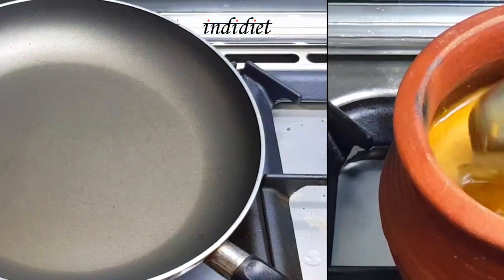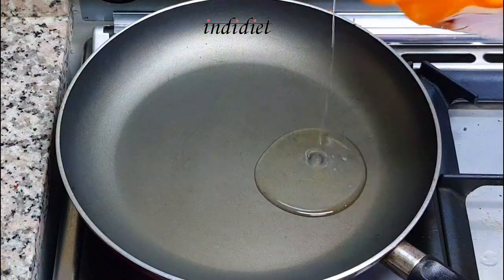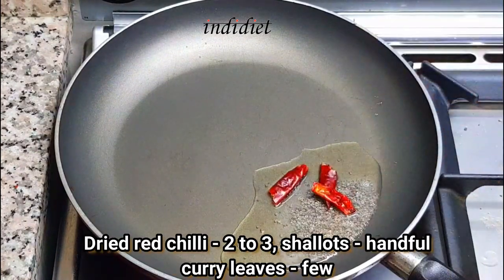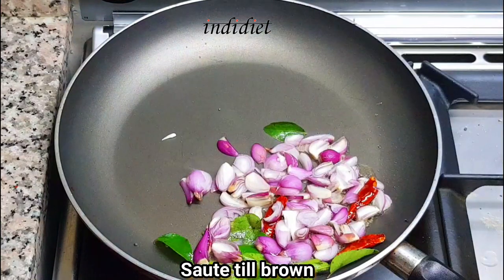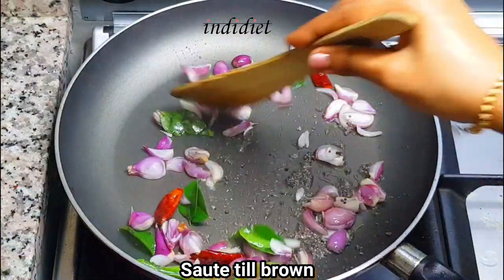I'll put it in my mouth. I'll put the cake in my mouth. I'll put 2 tablespoons of cake in a little bowl. I'll put it in a little bit. Make it brown.